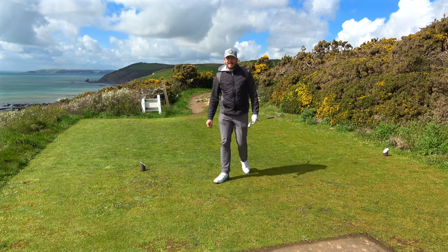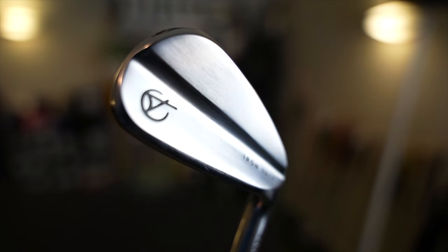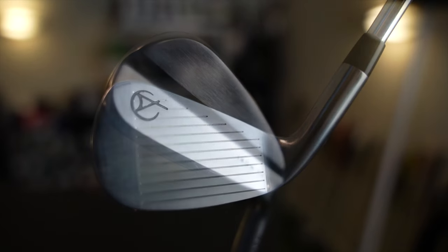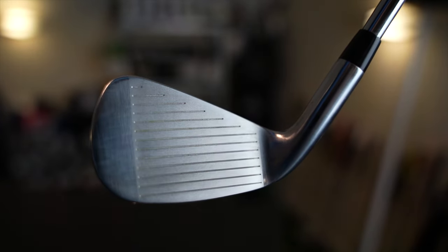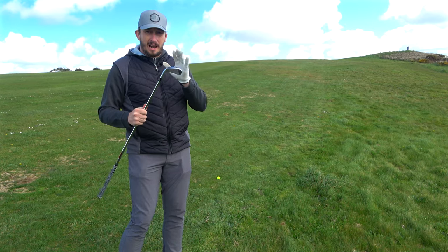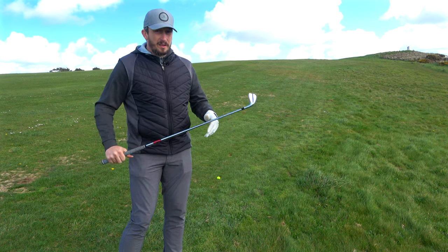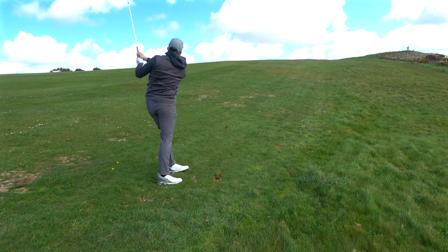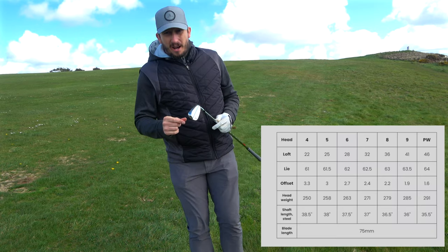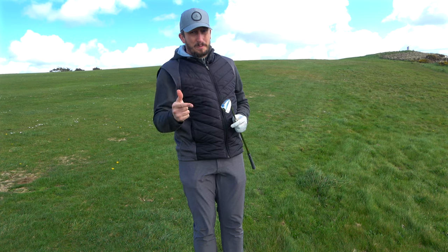They feel fantastic. Hollow body design has been around for a while — the P790 and a lot of other brands are now doing hollow body designs, and these are no different. What a hollow body club is designed to do is give you a bit more ball speed. But the one thing I love about these over practically all the other hollow body clubs is the lofts aren't jacked. The seven iron is 32 degrees, so it gives you great launch and spin.